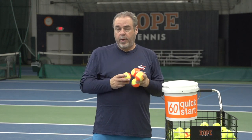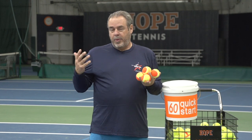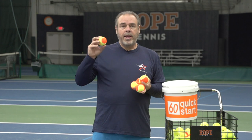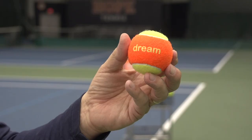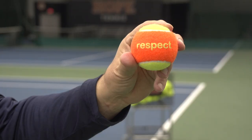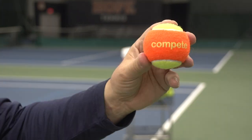They also have these in red that are slogan balls. So as a coach, we're always trying to teach life lessons, especially when it comes to young kids. What I like about these balls is they have important keywords — this one says dream, another one says respect, there's one that says believe, another one says compete.